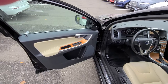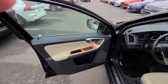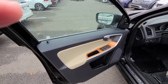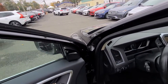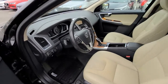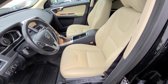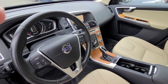Let's take a look on the inside. Because this is an Inscription, it has the wood inlays — specifically walnut inlays — and it's the beige interior. So you have a two-tone look on the doors. There's your blind spot feature on the door, and there's your beige interior with charcoal carpeting to hide any dirt.